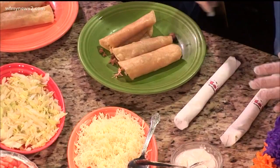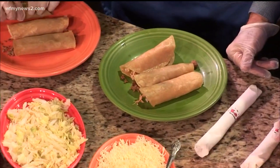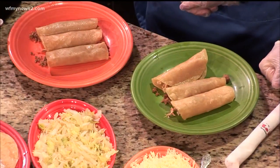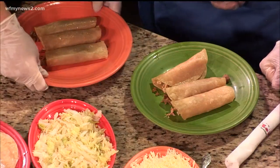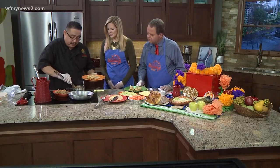Now I'm going to put some salsa on top, but it's not hot salsa — it's mild salsa. And then you guys are going to put as much as you want of cheese and lettuce, sour cream. And remember, enchiladas are good for your health.